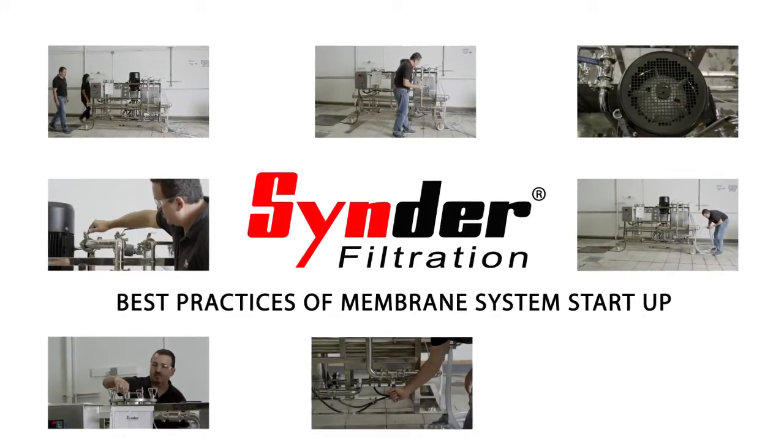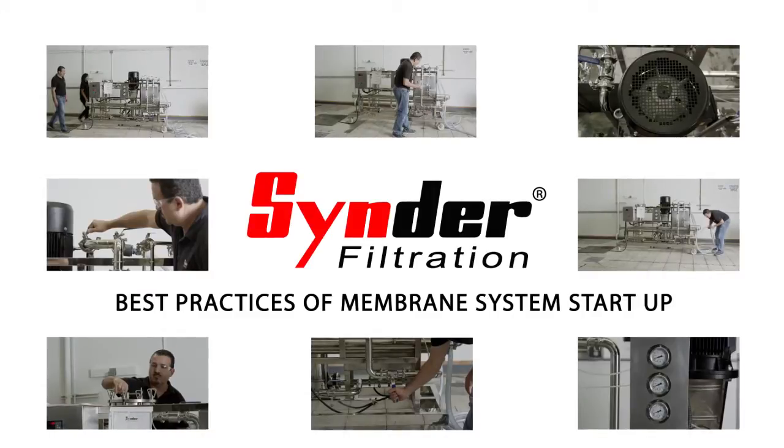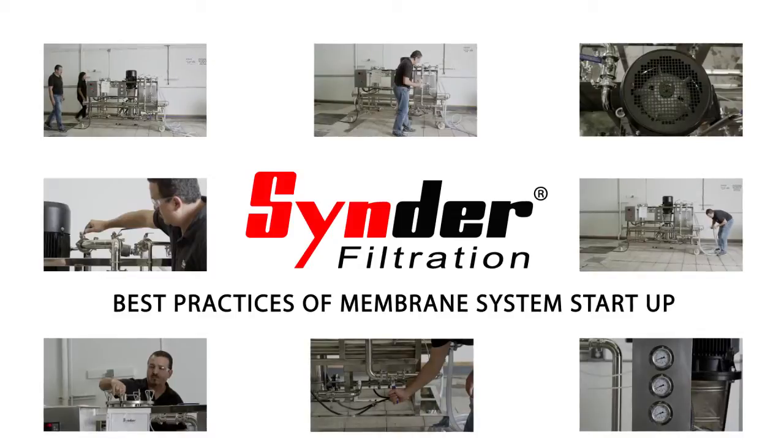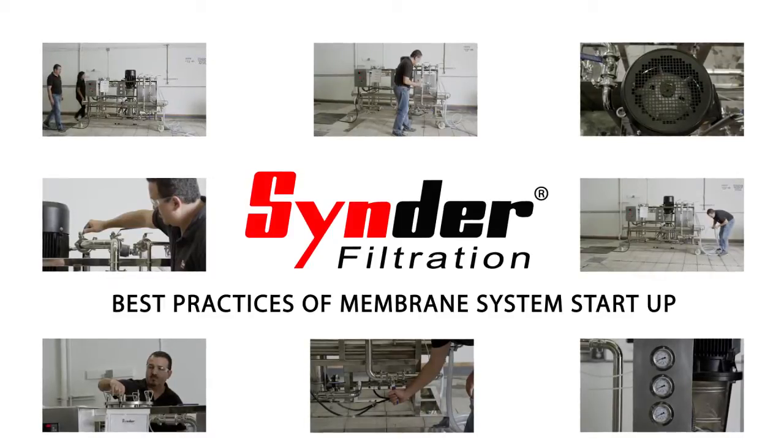For the purposes of this video, we will assume that the membrane system has already been installed and leak tested. We will also assume that the elements and pre-filters have been properly installed prior to the startup.